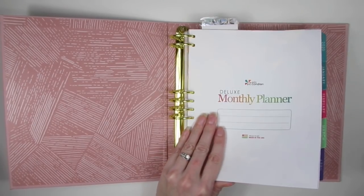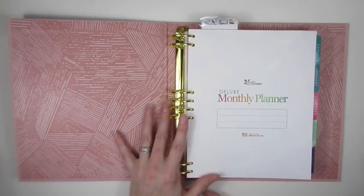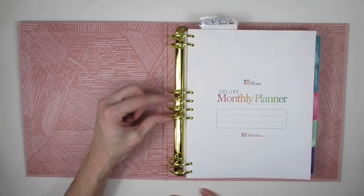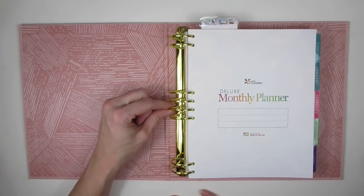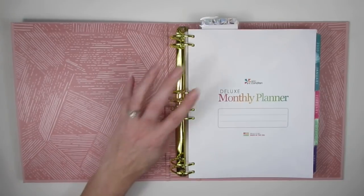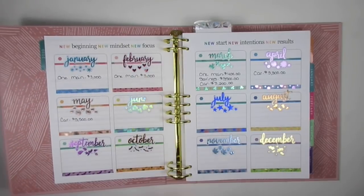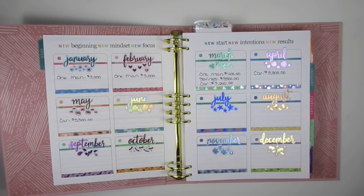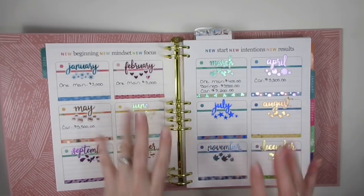That is it — this is what I'm going to use for 2020 for my budgeting. I just think it'll be so much handier having the rings so I can add in the notes where I need them, as opposed to having to uncoil everything. I have a lot of work to do — January is coming up and I need to get all my budgeting done. I hope you guys enjoyed this video; if you did, please give it a big thumbs up and I will see you guys in the next one. Bye!